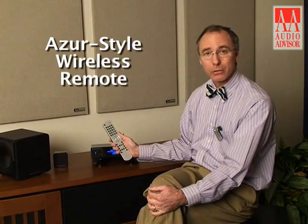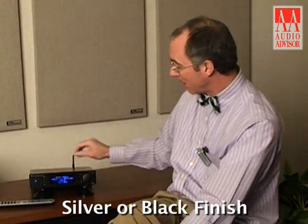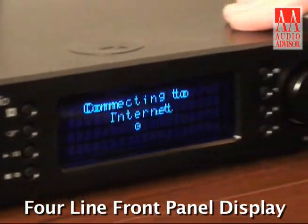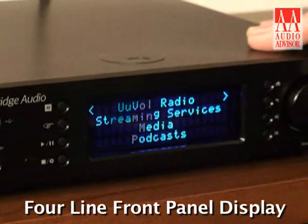A very exciting product that also comes with a remote control based on the whole Azure series, so it's a unified remote control. In addition, it comes in two different finishes — silver as well as black. Please notice that your display is four lines deep. Most network players and streaming devices have one line or possibly two lines. This gives you a great deal of information right at your fingertips. In addition to the secure extranet, you can create your own custom-made playlists on that extranet site.